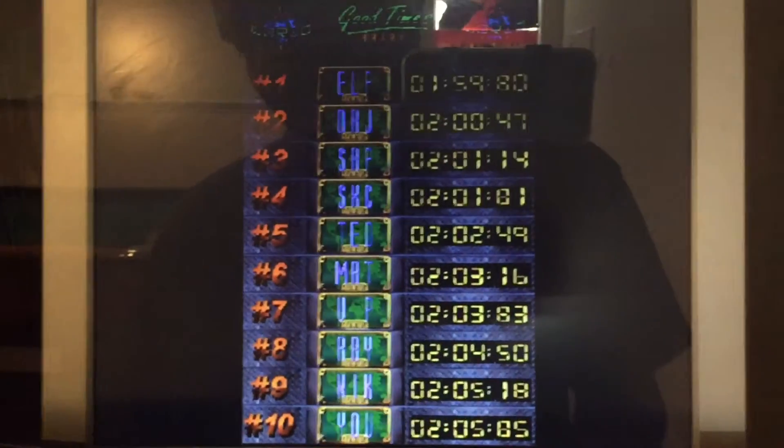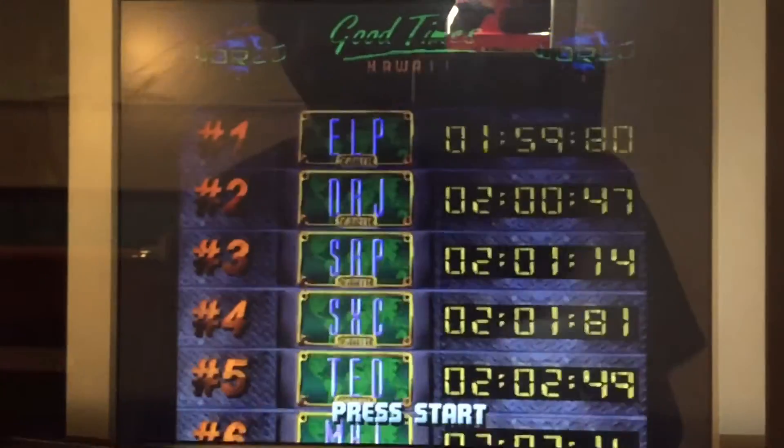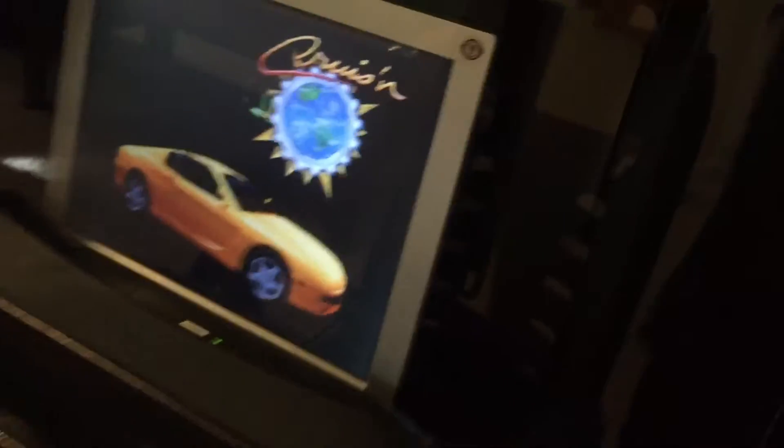So in the coin door over here is where the test and service buttons are, and also the volume control. All right, the game is starting back up. It's on free play mode — you can see it says 'just press start.' Now we'll close the coin door back up. Let's turn it off, and when I turn it back on it shouldn't ask me to set up the steering wheel, and it should keep the free play mode. Here we go, turning it back on.